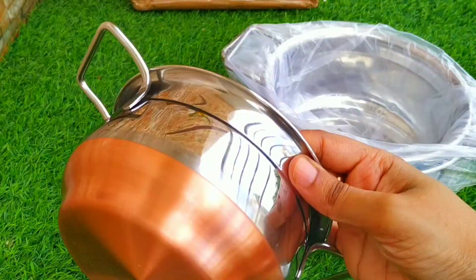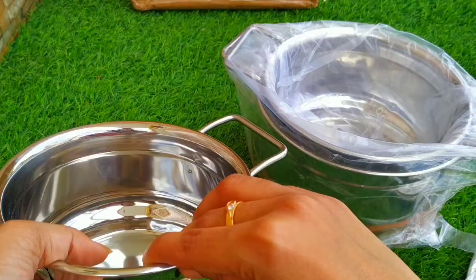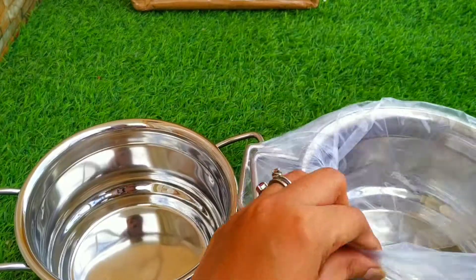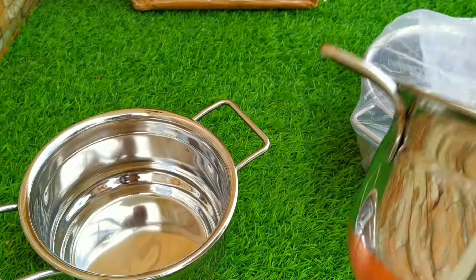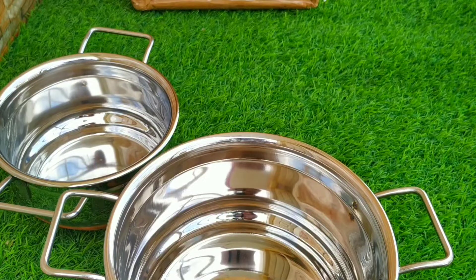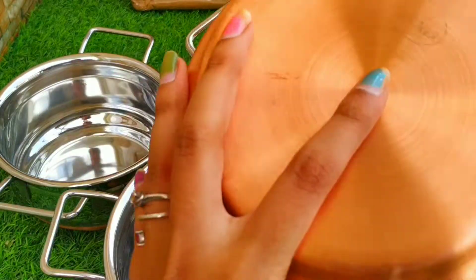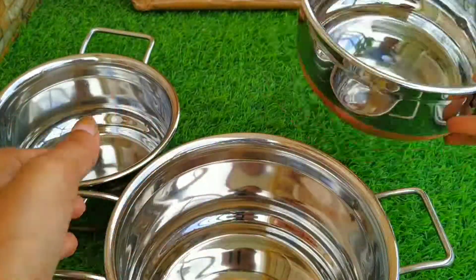About the specifications: it has an induction bottom and copper bottom, so this can be used both on a gas stove and on an induction cooktop. It is made of stainless steel and you get three pieces. With the three pieces you also get a top plate to cover them.